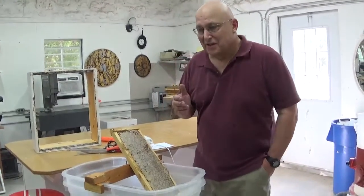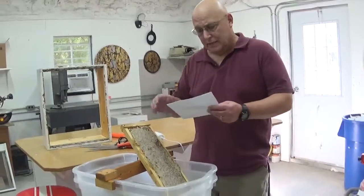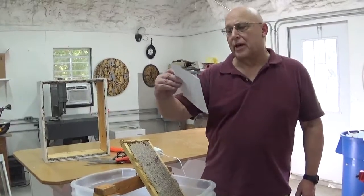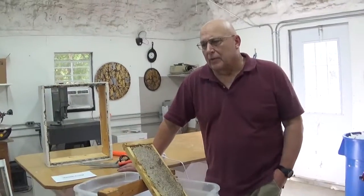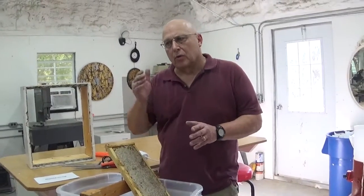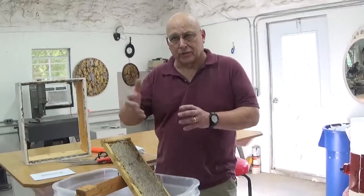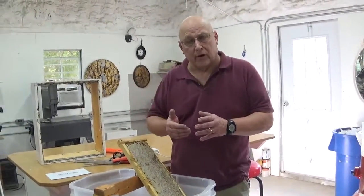I saw this one video that this guy did, and his name is Harley Craig, and he was using an electric fillet knife. He published that in 2016, and when I was watching it, he was using a shorter fillet knife with a curved blade, and he was having some trouble cutting into the comb. A lot of it, I think, was because the bees didn't completely draw it out, but I think the blade was just too short for the frame.